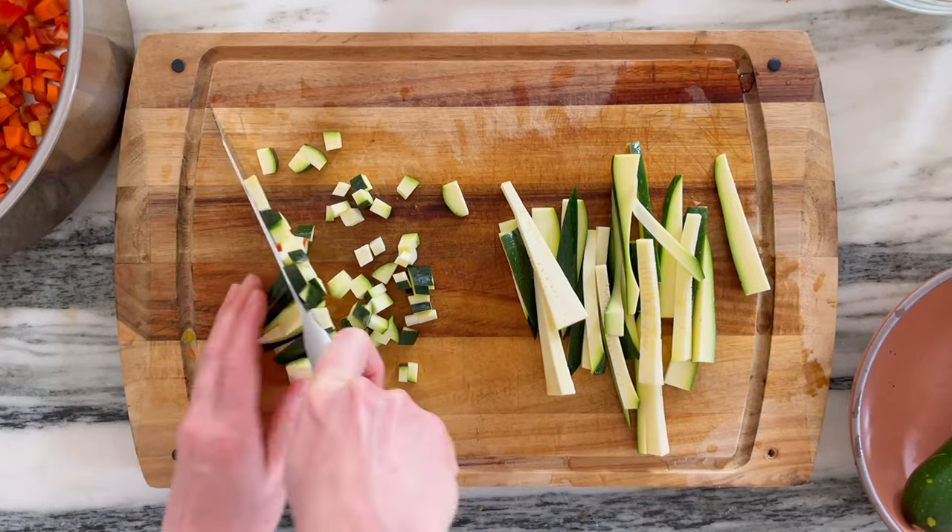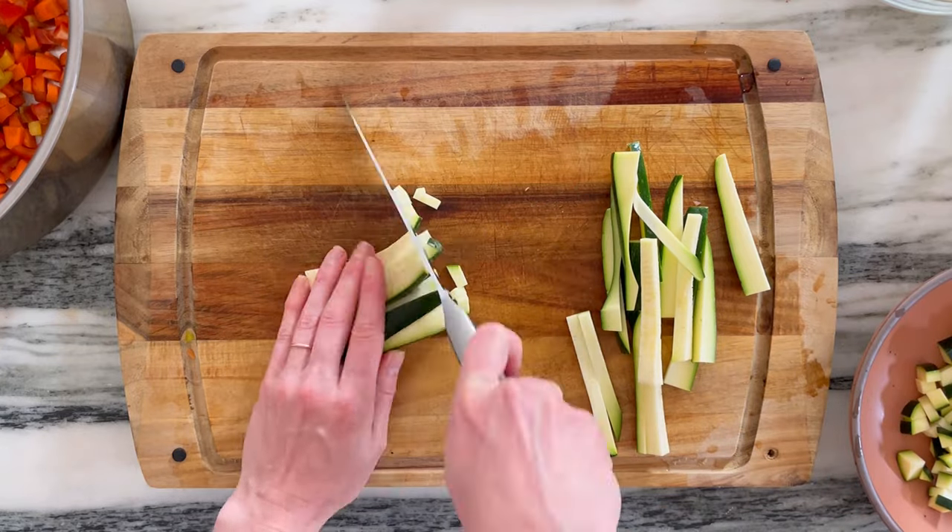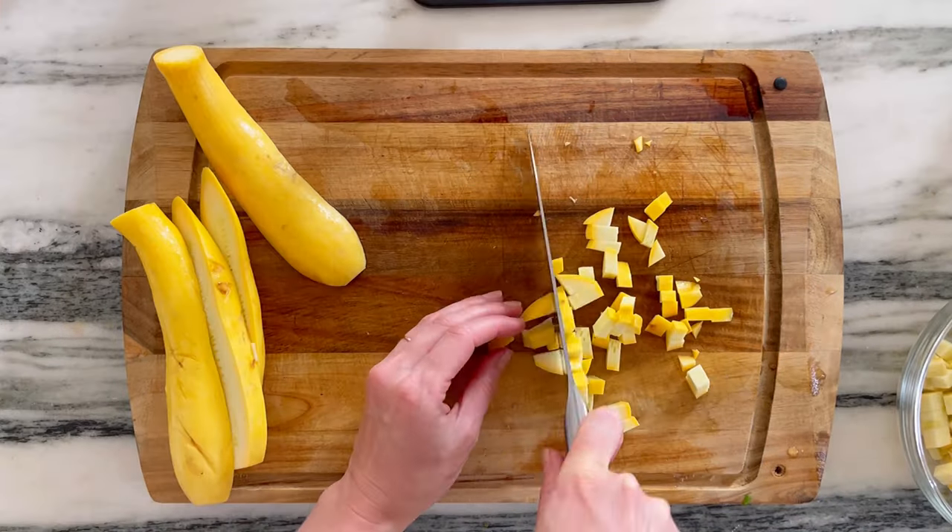If you want to save time and you don't care what your final outcome looks like, you can always pop all of these things in a food processor and pulse them. But I like the look of the finished product of having these gorgeous little cubes in my bowl.